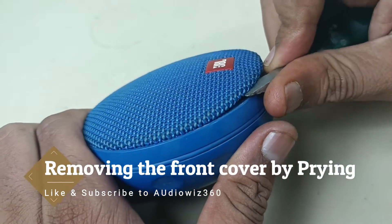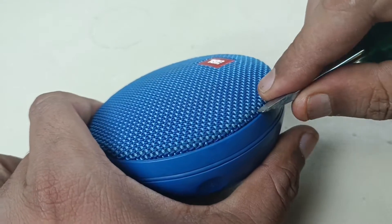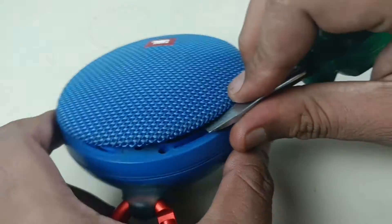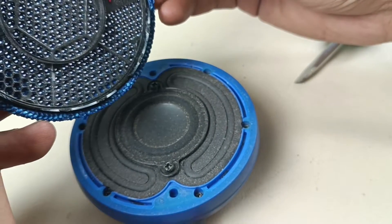Prying from here to remove the grill. This is waterproof so it is sealed. The clip is removed.